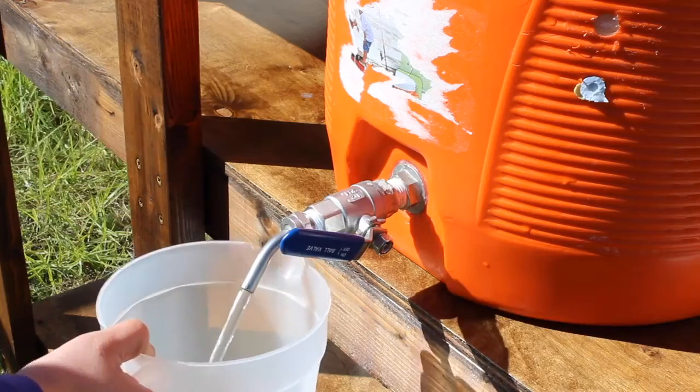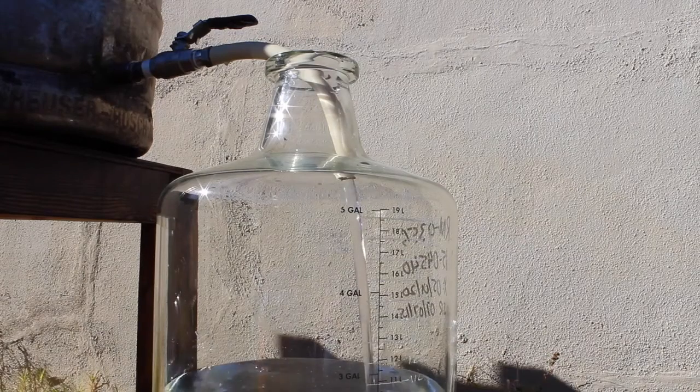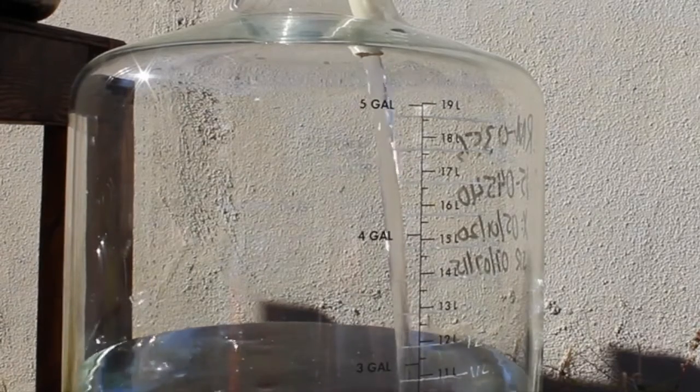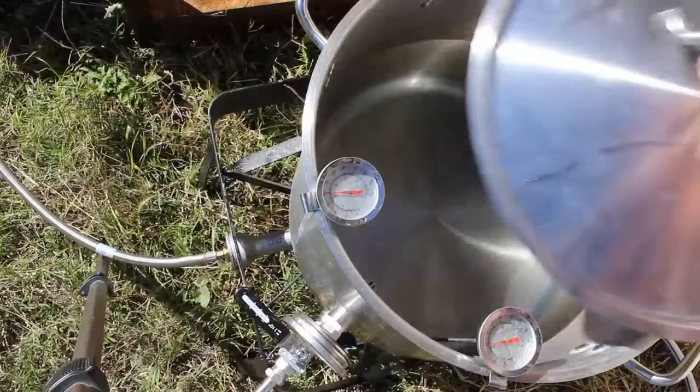So we're going to need to get four gallons of water. It all depends on your measuring equipment — I have a five-gallon measuring Pyrex carboy, which makes it easy. Some people might have half-gallon or full-gallon pitchers. It's up to you, just try to make this as accurate as possible.